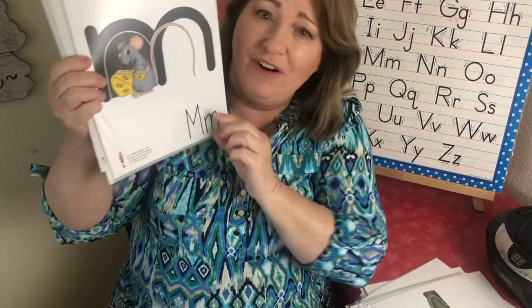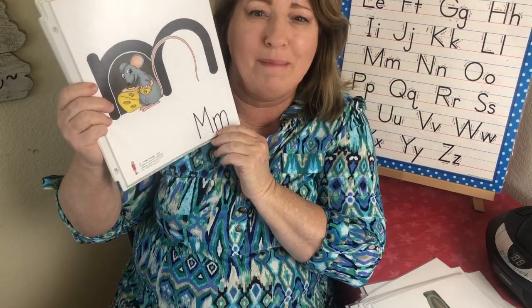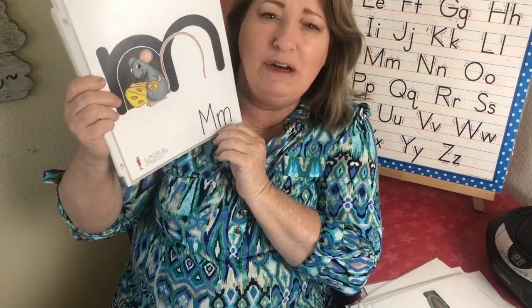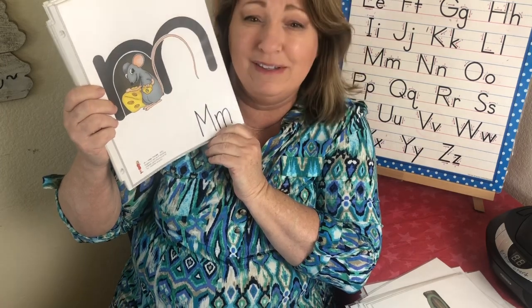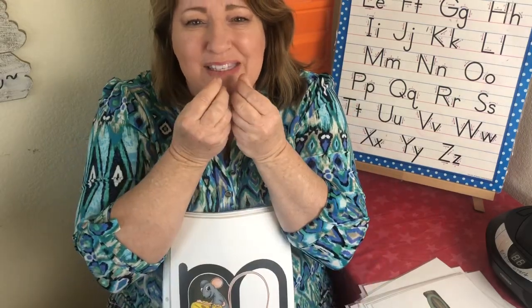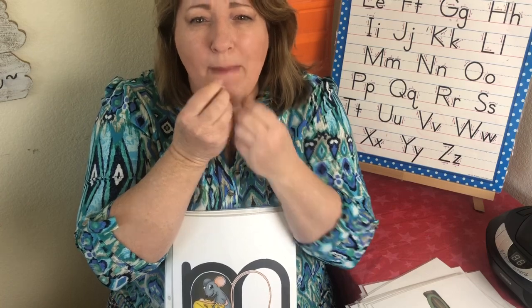This is the letter M. The sound is ma, ma. I like this because when we say mom, it looks like we're kissing — ma, ma. And this is a little mouse and her name is Missy. We're going to pretend we're eating some cheese. Missy Mouse — ma, ma.